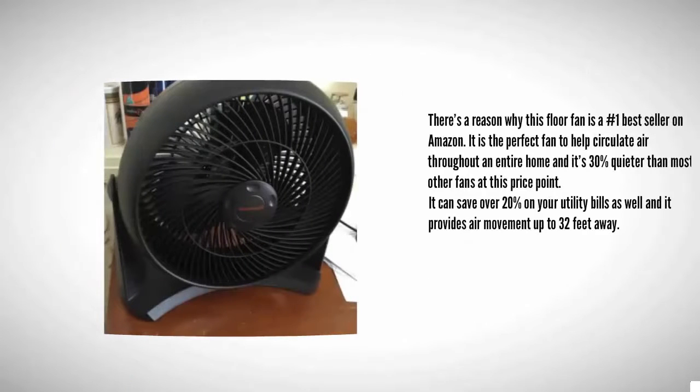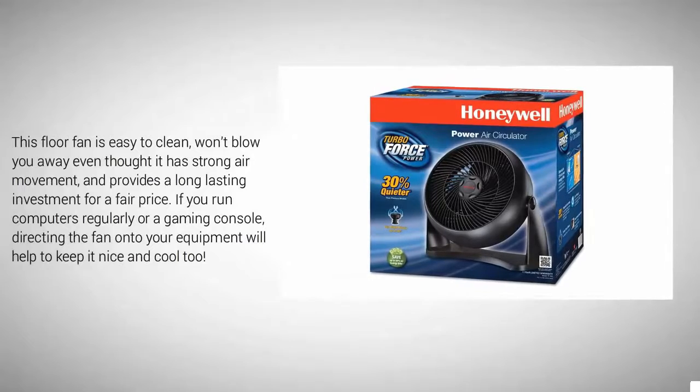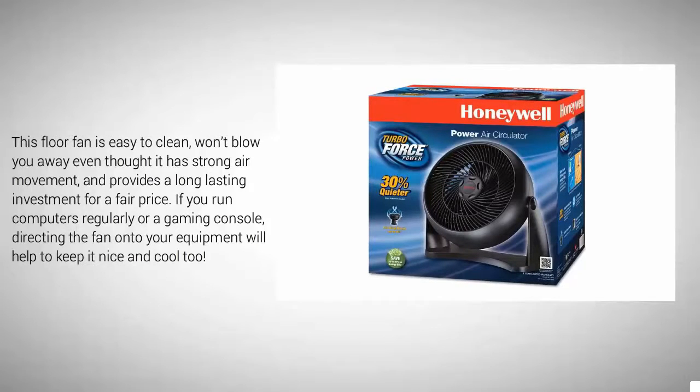At number two, there's a reason why this floor fan is the number one best seller on Amazon. It is the perfect fan to help circulate air throughout an entire home, and it's 30% quieter than most other fans at this price point. It can save over 20% on your utility bills as well, and it provides air movement up to 32 feet away. This floor fan is easy to clean, won't blow you away even though it has strong air movement, and provides a long-lasting investment for a fair price.